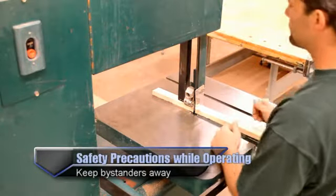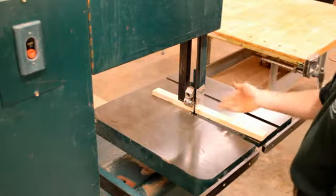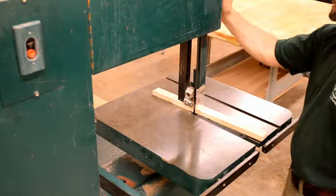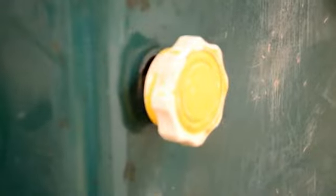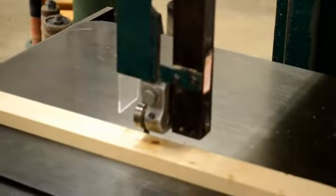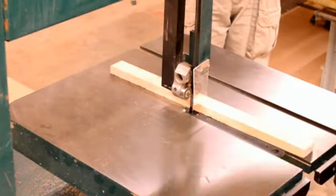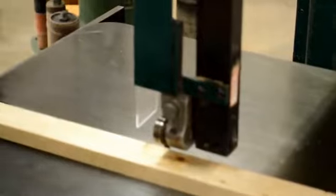That way, if somebody bumps me from behind and I go into the blade, I have some protection. Once you adjust the blade guard, on some machines there'll be a knob in the back to tighten it; on others it'll be on the side. On this machine there's a knob in the back — loosen it and physically move the blade guard up or down to the height you need. Be careful: some guards don't have tension, so as soon as you loosen the knob it will just drop and cause damage to your material or the table. Make sure you're holding the blade guard as you loosen the knob.